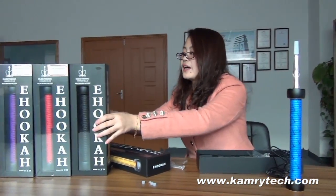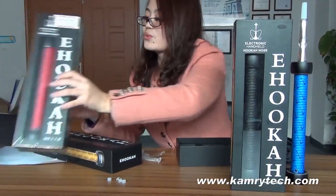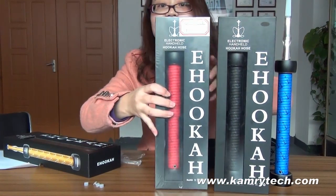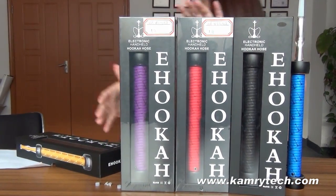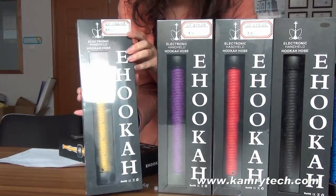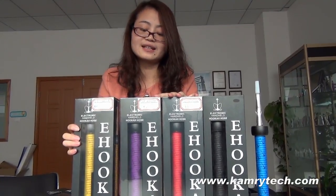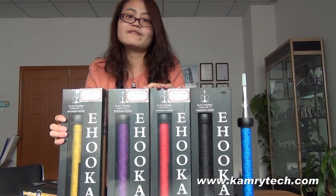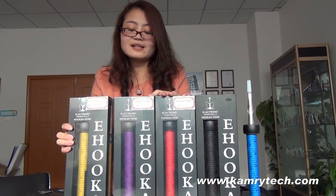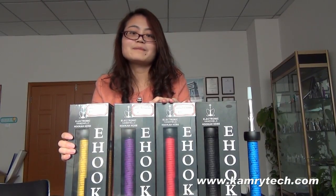We have five colors. This one is blue, and we also have the black one, the red one, the purple one, and the yellow one. All together we have five different colors — you can choose as you like. Everyone, if you are interested in our K-House, you can visit our website CamryTech and contact us. We are here waiting for you. Thanks for your time today. See you next time, bye bye.